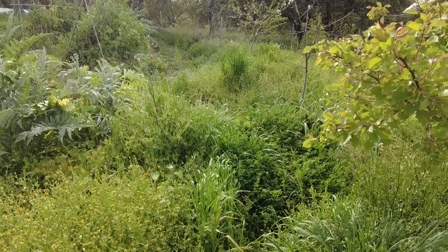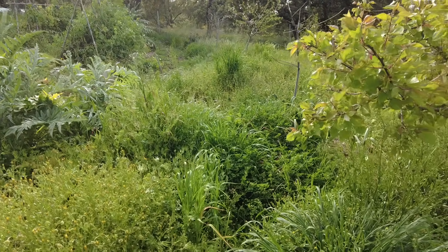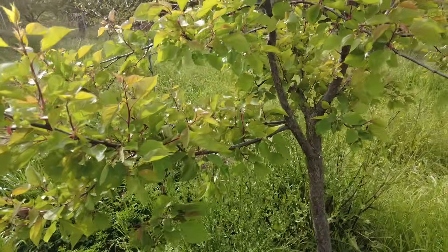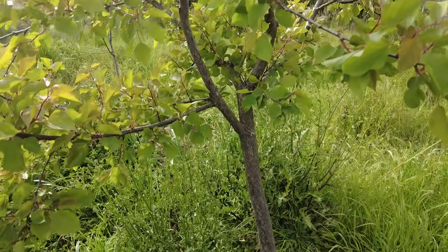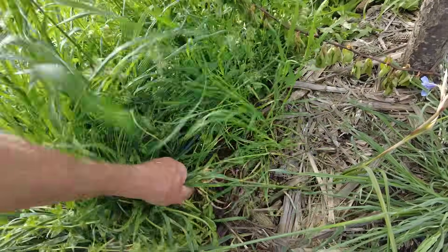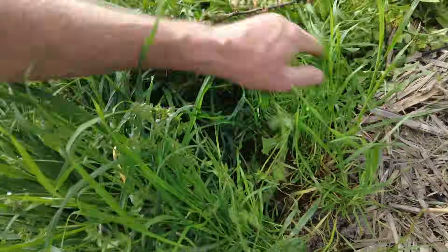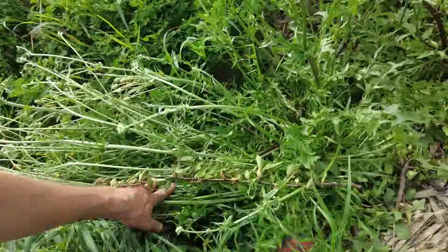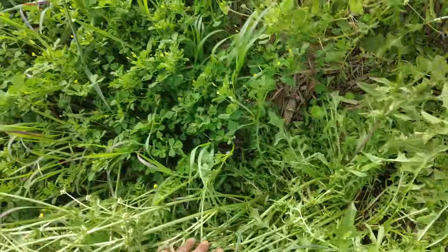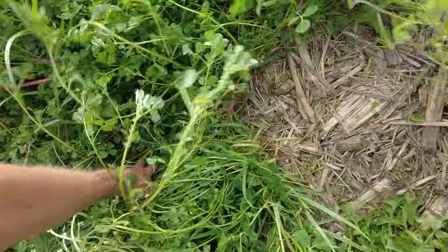So this is a swale and a berm and an apricot tree — two years old. And this is how we actually do this: we just fold it one way into the swale.